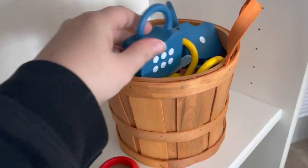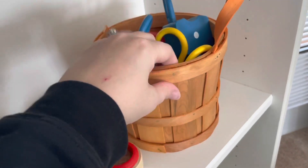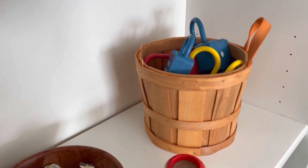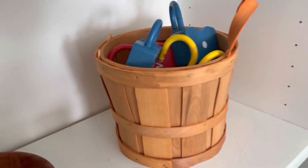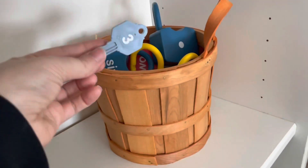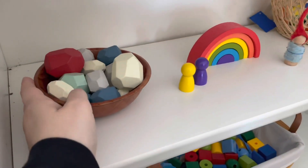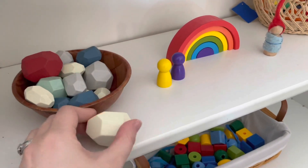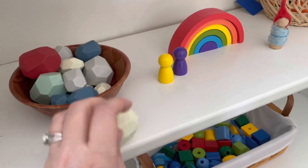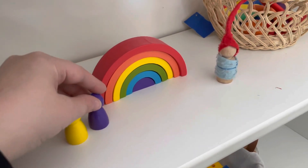In here we have these locks and they come with keys. I'm going to do an Amazon educational toy haul pretty soon, so you'll be able to see more of those in that video, but they're really fun — you match up the key to the lock. And then on the next shelf I have another bowl with these stacking stones. These will be in my haul too, but you just stack them up.